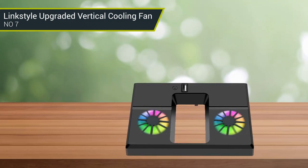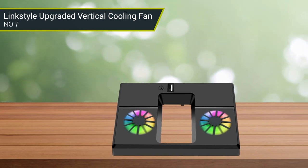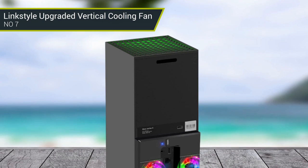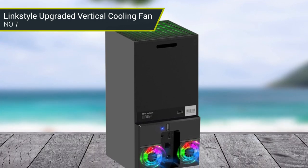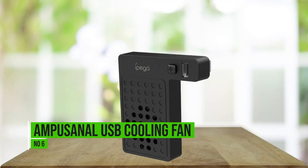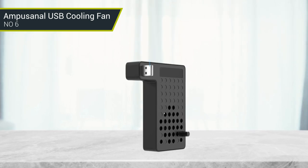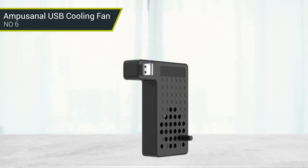When the cooling fan is working, the built-in colorful LED lights on the dual fans emit different colors, and the light color is constantly switched, which is extremely cool and gives you a different gaming experience. The power switch with LED indicator helps you power it off or on as you wish. The cooling fan is made of high-quality ABS material, lightweight, and high-resistance. You can control the fan at any time by pressing the switch button.